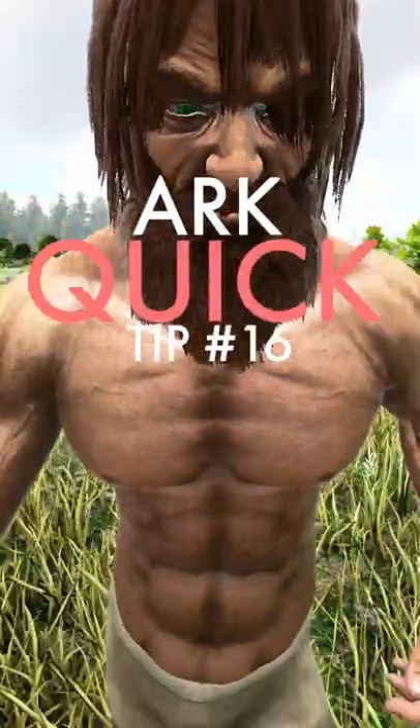This is ARK quick tip number 16. Say you're in the ocean and you run out of stamina. You can't swim up — well, you can, but it's really slow.